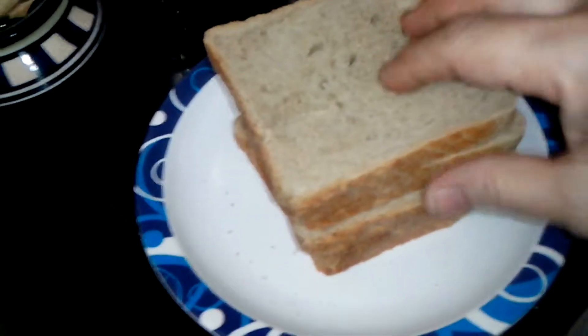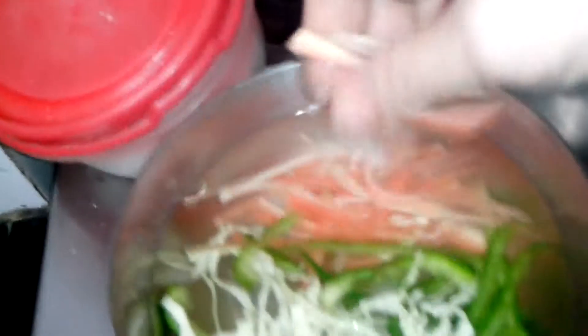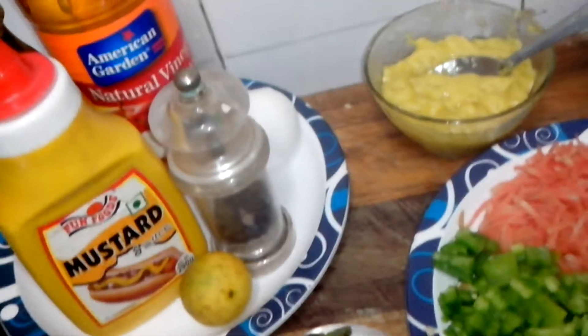I have wheat bread slices here. I will apply butter on each slice. I've shredded carrot — this is for decoration, to keep on the plate for a crunchy element. I also have capsicum and cabbage. And this is the cling wrap I'll use to wrap the sandwiches.